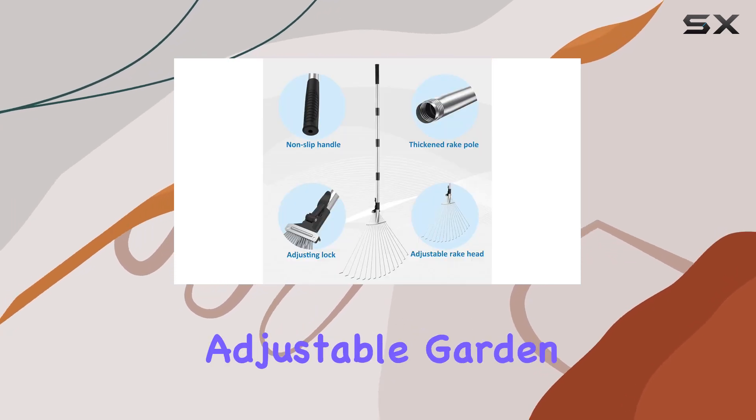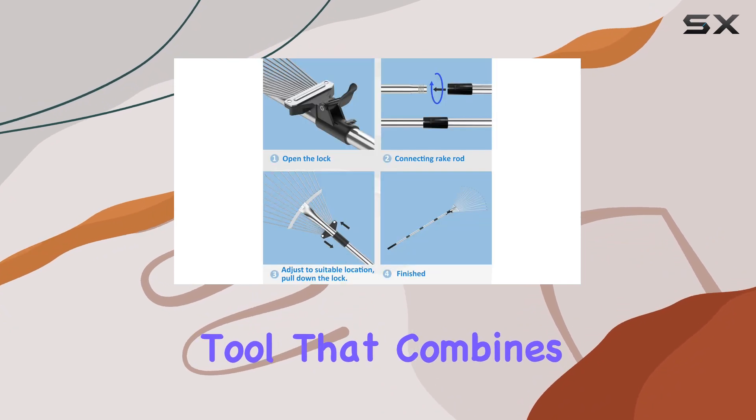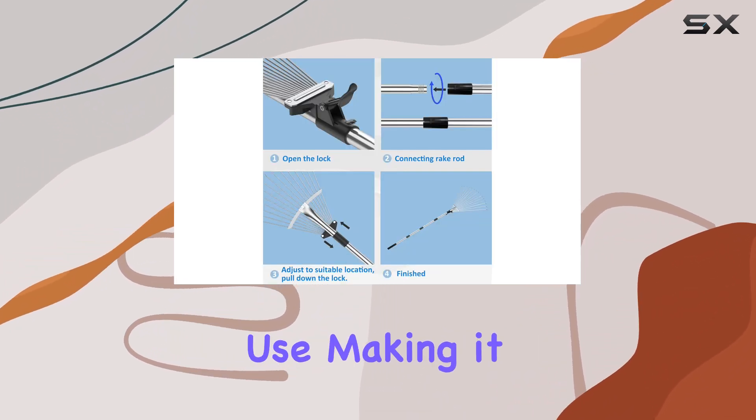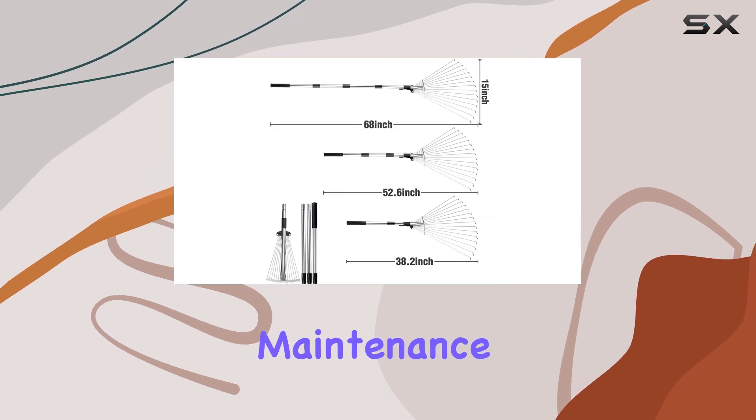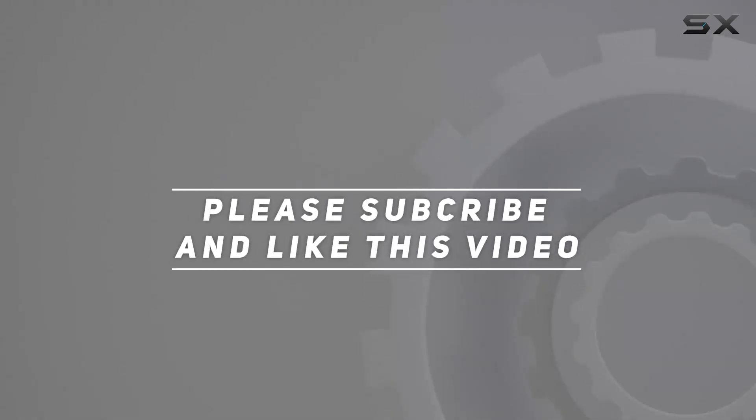Overall, the adjustable garden leaf rake with leaf collector is a top-notch tool that combines strength, flexibility, and ease of use, making it a must-have for any yard maintenance routine. Check out the video description for an updated price, and thank you for watching.